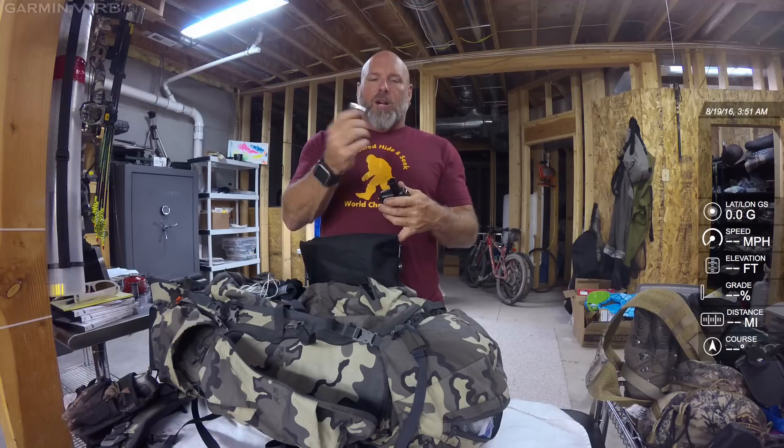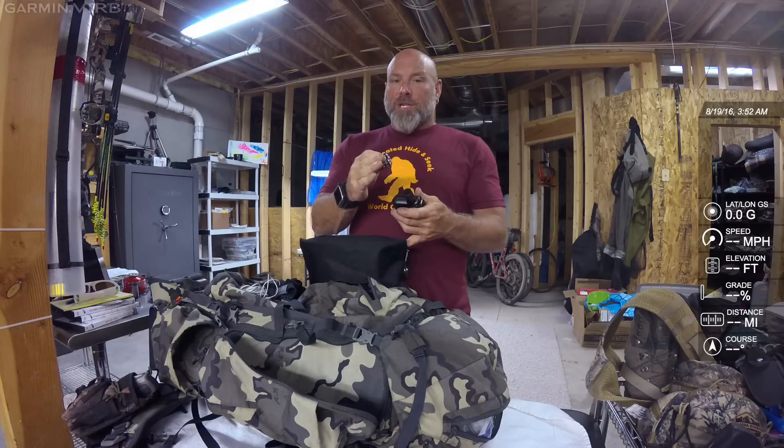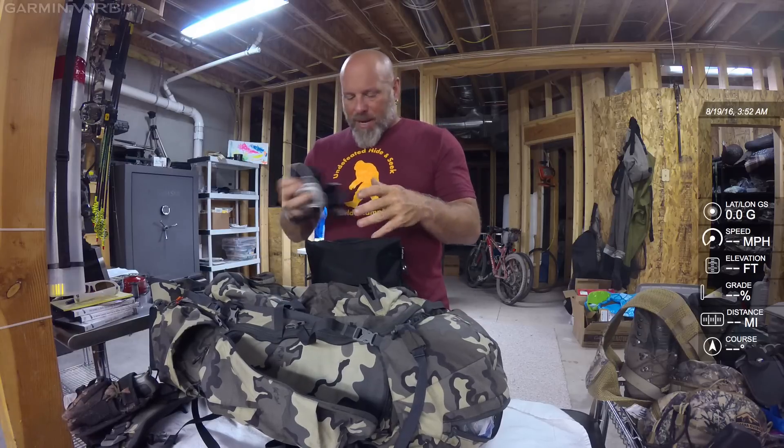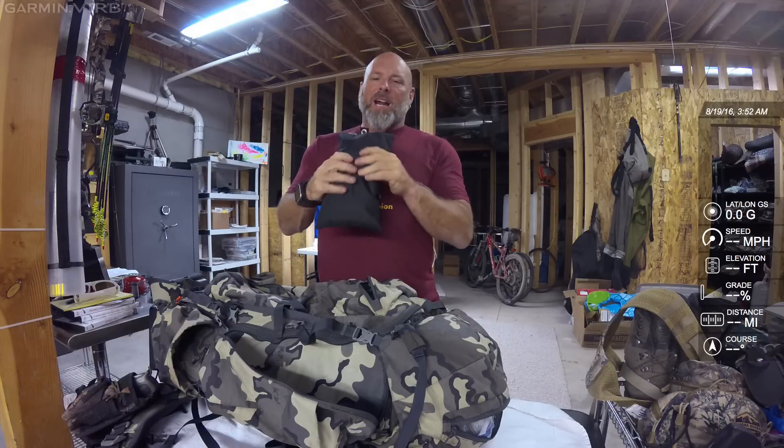I carry four extra AA batteries wrapped in black electrical tape — I can use the tape if I need it. I've got a couple of wraps of that tape around the batteries. Those four batteries can replace my Garmin Rhino 650 or my headlamps. And since I also have four batteries in my Goal Zero pack, that means I've got eight batteries at my disposal. That wraps up my electronics bag.